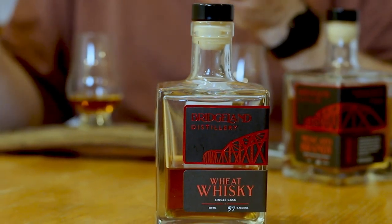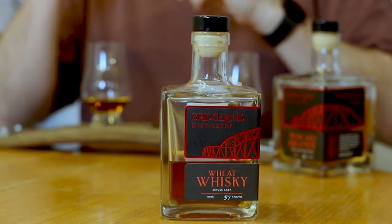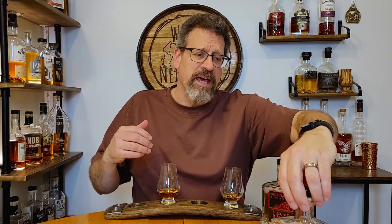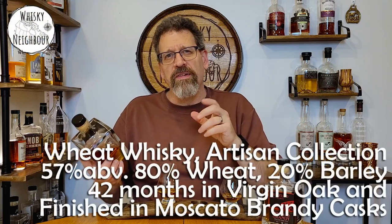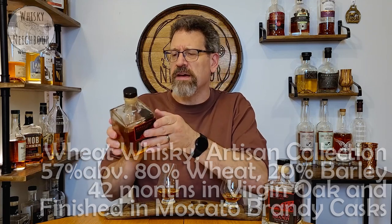Well that was a bit of a longer intro and a little disjointed. This is a Canadian whisky released out of Calgary, Bridgeland Distillery. They're relatively new and they release these half-size bottles. I've seen their Tapercorn BRBN — it's a bourbon style, of course it's Canadian so it can't be a bourbon — and I think I've seen their single malt too. This one is part of their artisan collection: a wheat whisky, 80% wheat and 20% malted barley from Redshed Malting. It's a single cask released at 57%, aged in new oak and then finished in a French oak cask that held their Moscato Brandy.